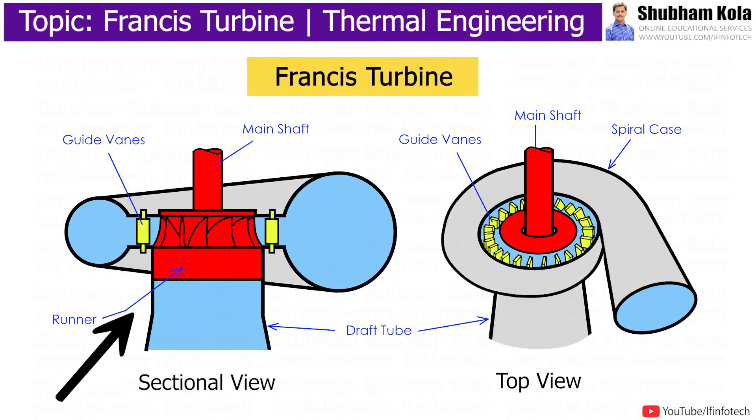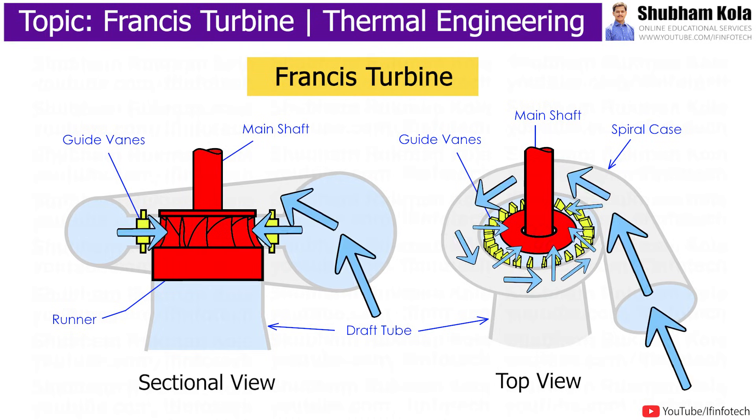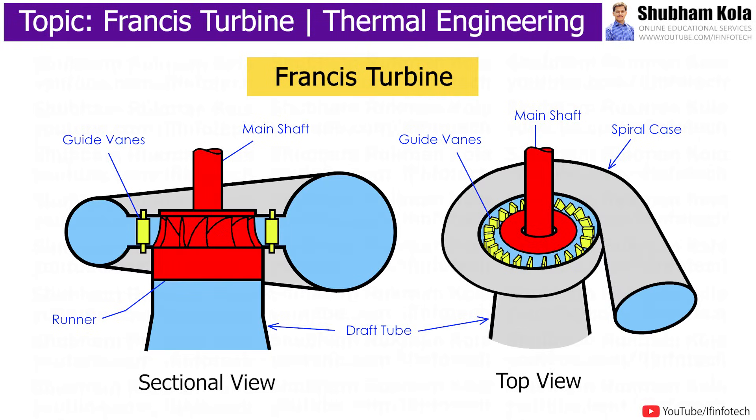The Francis turbine consists of a spiral casing, which is the inlet medium of water to the turbine, where water flowing from the reservoir is made to pass through a pipe with high pressure. Blades are circularly placed where water striking the blade flows in a circular path. Due to the circular movement of water, it loses its pressure, so to maintain the same pressure, the diameter of the casing is gradually reduced.